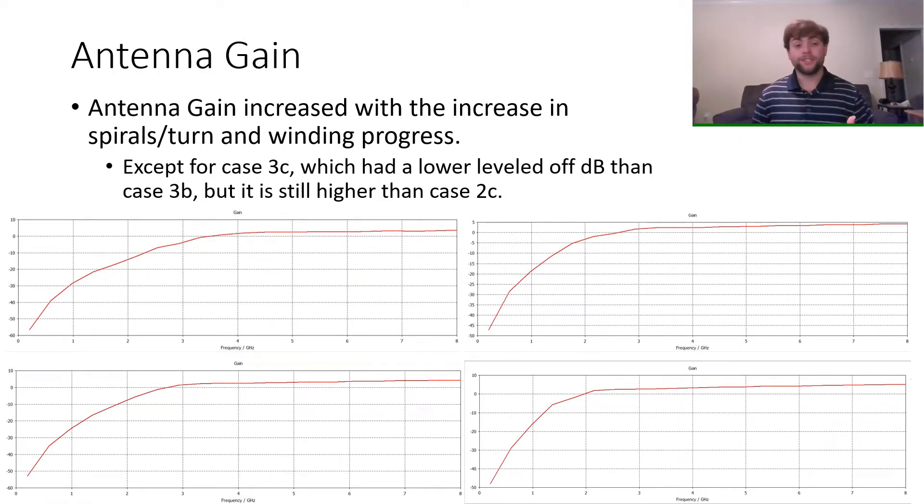For antenna gain, the trend shows that with an increase in spiral turns and winding progress, you would have a much higher antenna gain — with the exception of case 3C, with a winding progress of 3 and 7 turns, which had a lower dB than case 3B with 5 turns, though it was still higher than counterparts with a lower winding progress. As shown in the cases below, increasing the number of turns yields a higher antenna gain output, and increasing winding progress had a more significant impact on radiation efficiency.